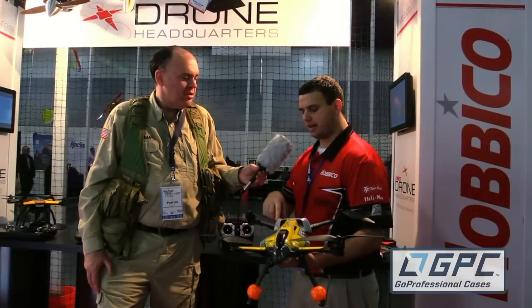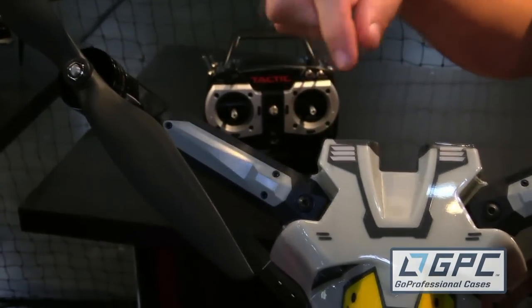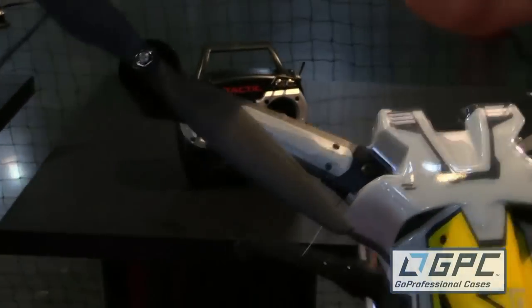The only thing you have to do when you get it out of the box is these arms are actually folded down for storage. Remove the bolt, slide the arms up, put the bolt in and go fly. And my favorite thing — they made it in my color. So Josh, thank you so much. Thank you.